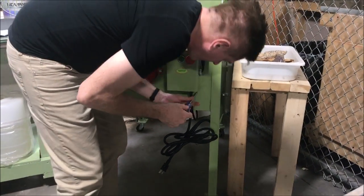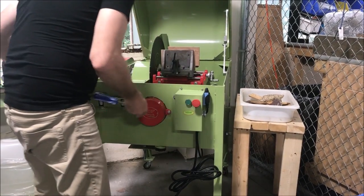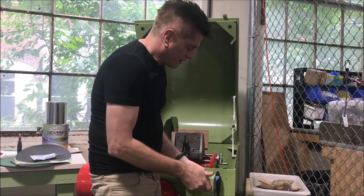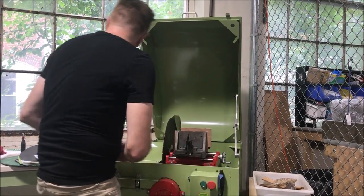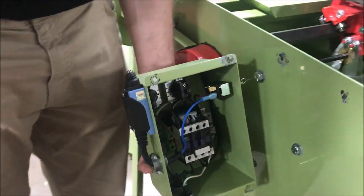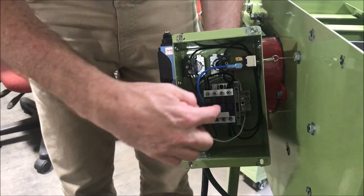We're going to open it up and show you — all you need is a Phillips screwdriver for this, very simple to do. Because we use a Permatex gasket maker, you'll notice that on most of the saws the box will just sit there even though you've taken the screws off, because it's partially glued on. I'm going to open the saw — bring the video around here. If you look inside here you're going to see a couple of components: this is the wiring that goes to the hood switch.